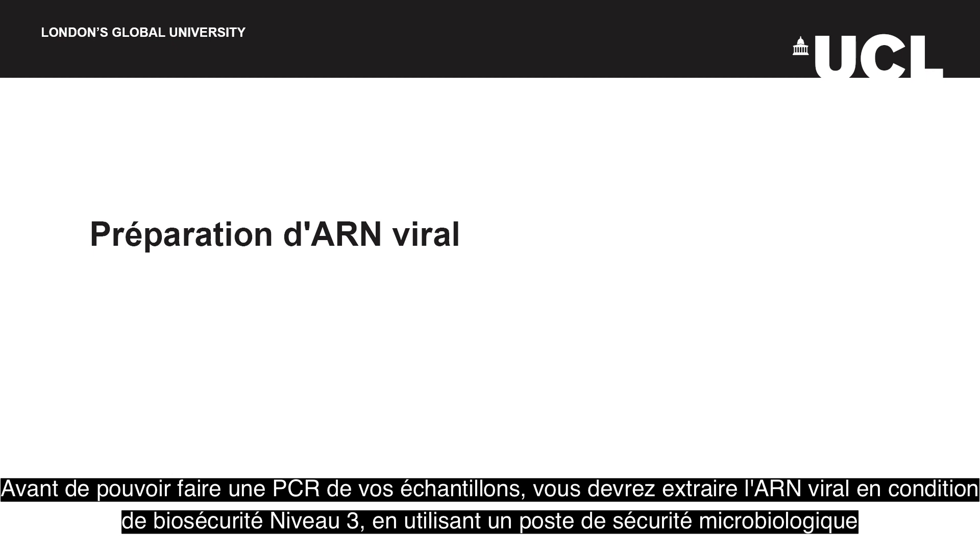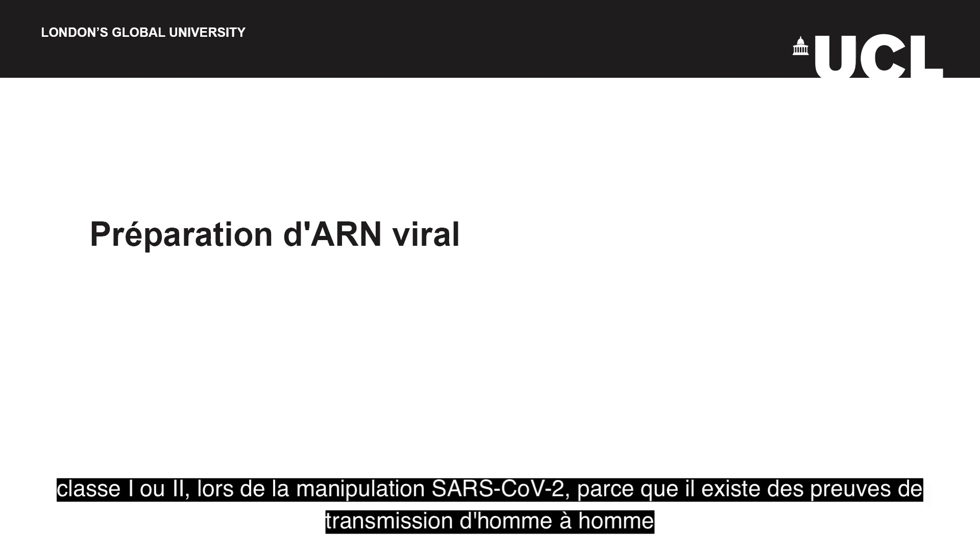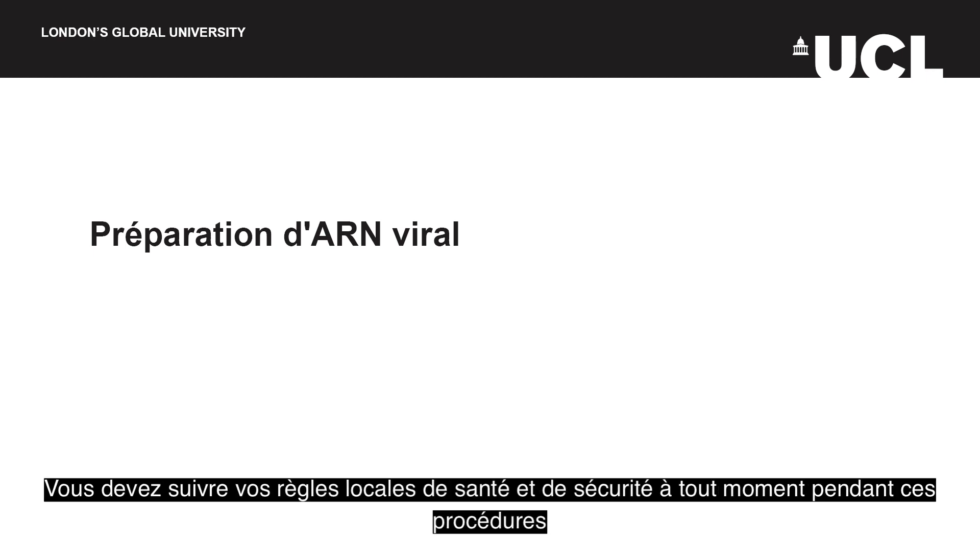Before you can do PCR on your samples you will need to extract the virus's RNA. Biosafety level 3 or BSL3 conditions including a class 1 or a class 2 microbiological safety cabinet must be used when handling 2019 nCoV, as there is evidence that it can be transmitted from human to human. You must follow your local BSL3 health and safety rules at all times during these procedures.